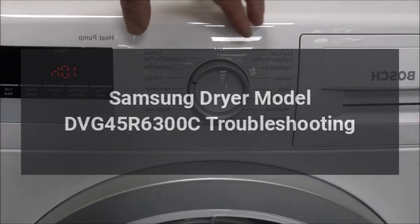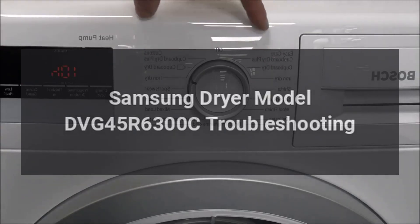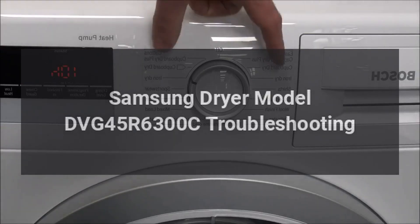Samsung Dryer Model DVG-45R6300C Troubleshooting.